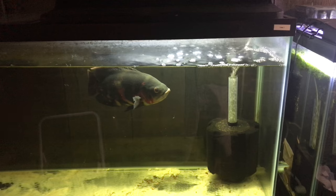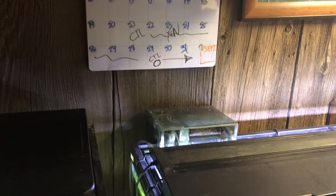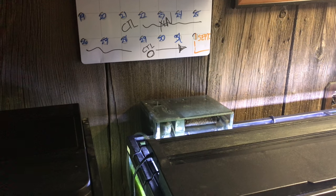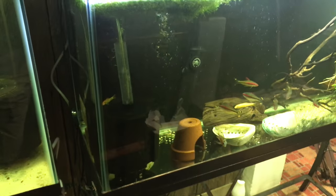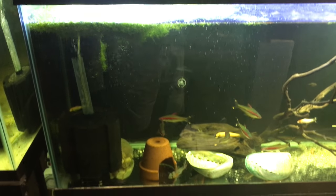I just put in a mega sponge filter, another filter over here — a hang-on-back with a nice little pre-filter. This is a Fluval, I think it's a 70. Anyway, it's the same thing over here, like an AquaClear — it's like a 70 gallon.